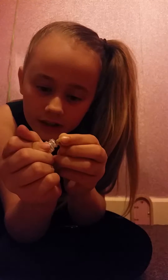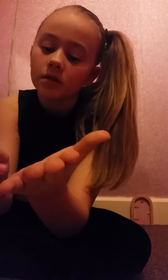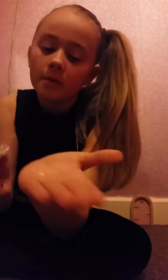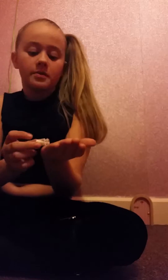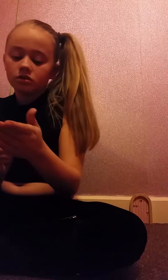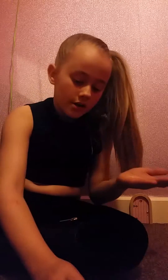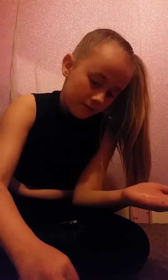So this is the fairy dust. I'll take it out — it looks like a little cork. I'm just going to put a little bit — actually a little bit more. I'm just going to sprinkle it onto my carpet.